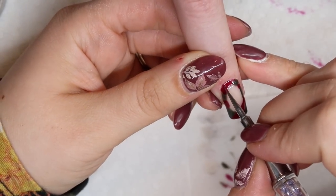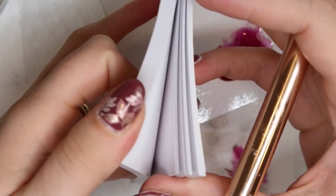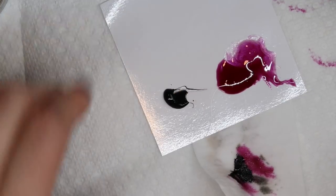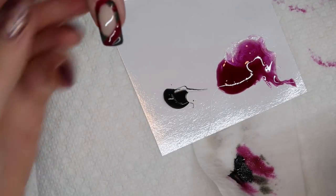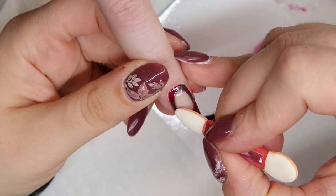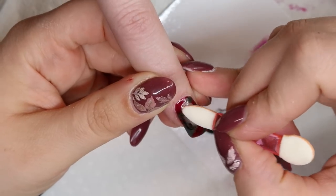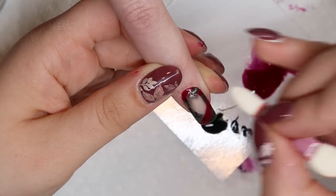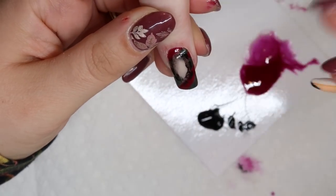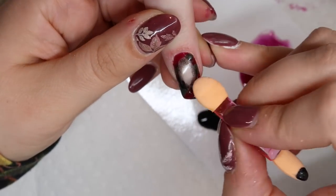I'm a thousand percent going to butcher this name, but it's something like Johans — basically it's a mixing palette, a bunch of sheets of paper with a plastic film on them that you can use in a lot of different ways in your studio. I use it typically as a mixing palette or for my nail art glue when I'm doing Swarovski crystals. I'm going to use this for some black that I've mixed with some clear to just outline the nude base, which will make it look a little dirty and grungy — a really nice base for the background of my blood and guts.